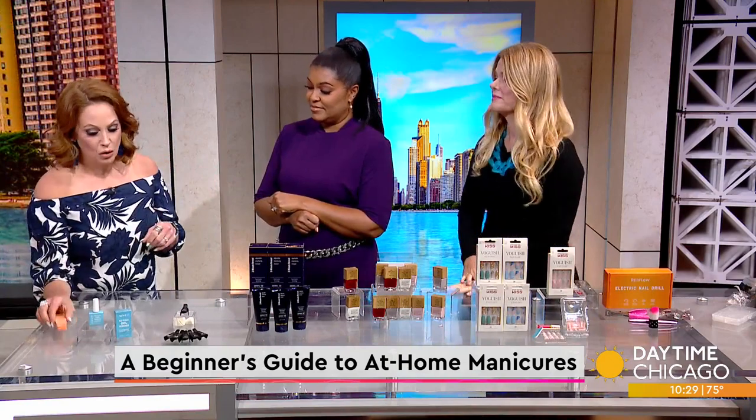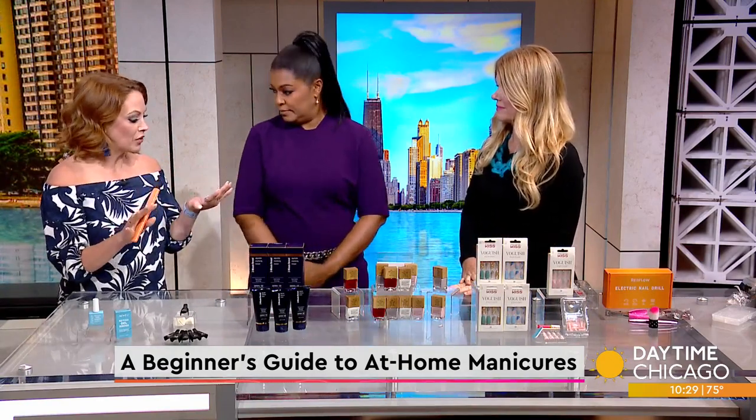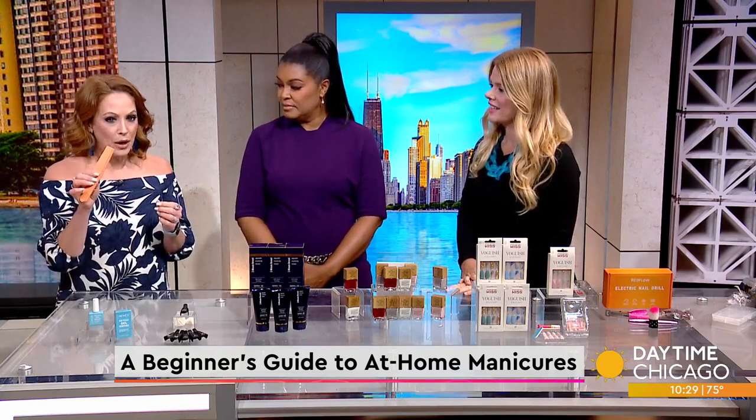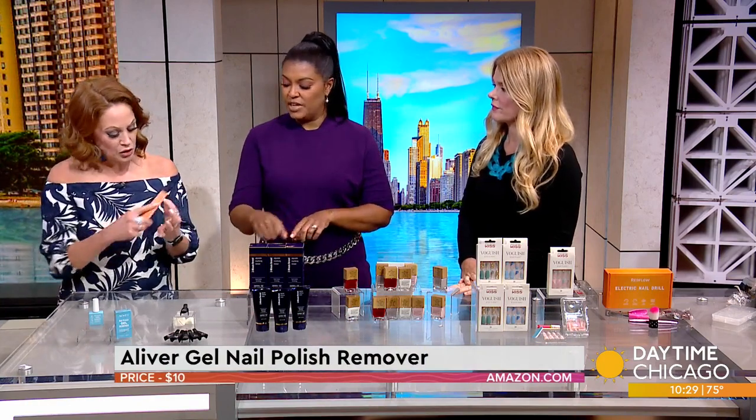Gel manicures usually you have to soak off, and there are some new products out there that help get them off a little bit faster so you don't have to do the whole gel soak off. But you have to break that top coat, so you do the file over it.